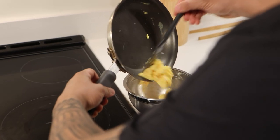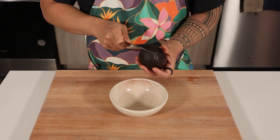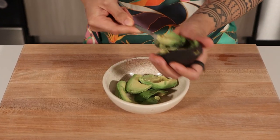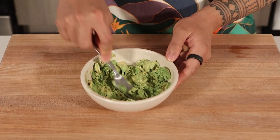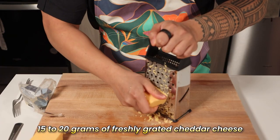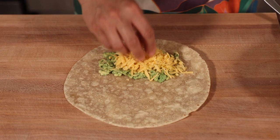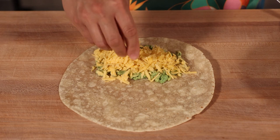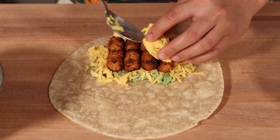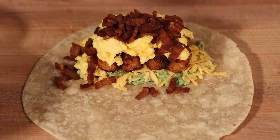Once the eggs are done, remove them from the heat, and let's move on to assembly. Start with a warm tortilla laid out on a clean surface. Before we pile on our ingredients, let's add the creamy rich layer that sets this burrito apart. Take a ripe avocado, slice it open, scoop out the flesh, and mash it lightly with a fork. Add a pinch of salt and a squeeze of lime juice to bring out the flavors. Dollop on some of the mashed avocado for creamy perfection. Sprinkle about 15 to 20 grams of freshly grated cheddar cheese on top — freshly grated cheese melts better, giving gooey cheesy goodness that pre-shredded cheese just can't match. Next, layer on 7 to 8 crispy tater tots in two rows for that magical texture. Evenly distribute the fluffy egg mixture across the tortilla, and sprinkle on half of the bacon we rendered earlier for the crowning touch.